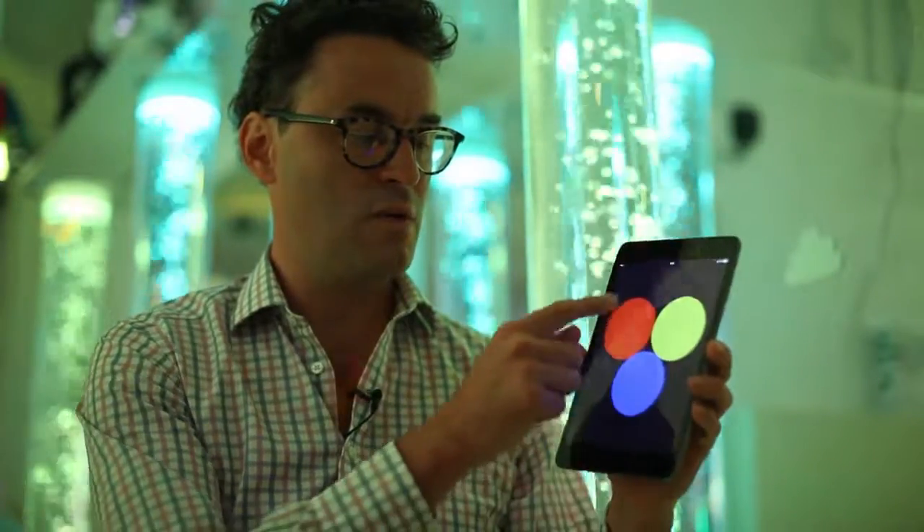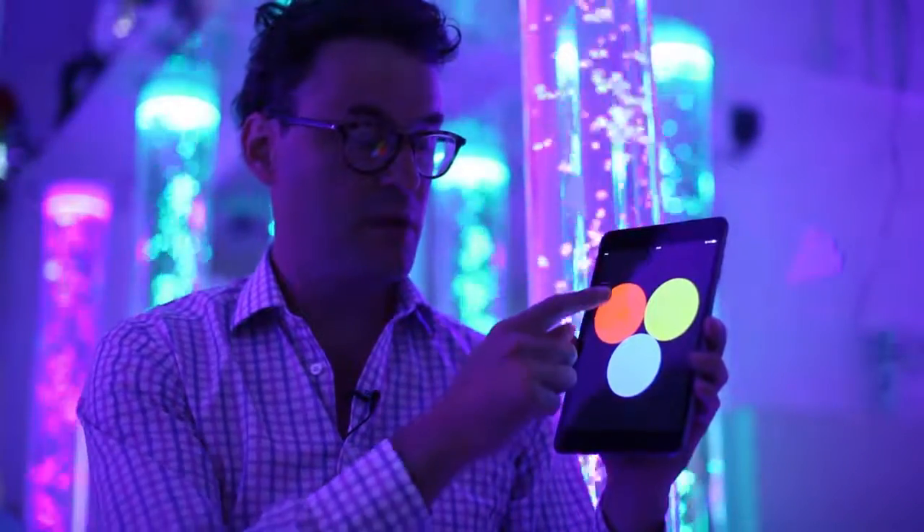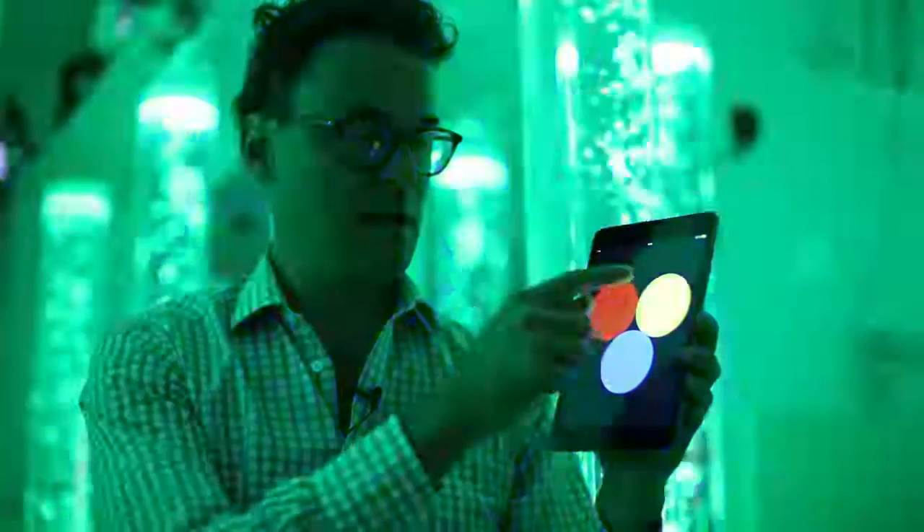Now this option here with round buttons — this is colour mixing. Red plus blue is purple. Take away the red, it's blue. Add the yellow, it's green.